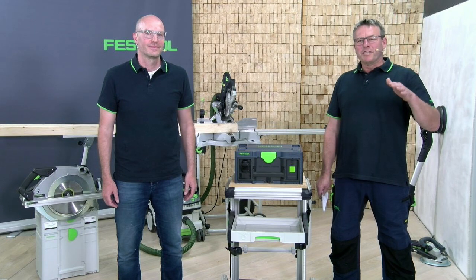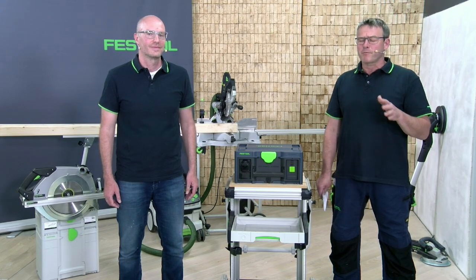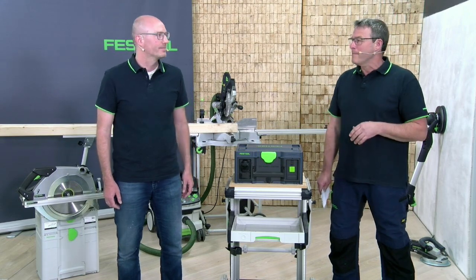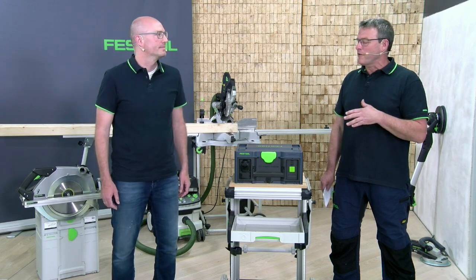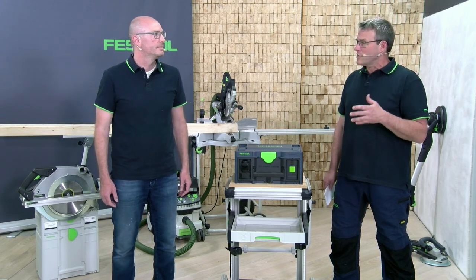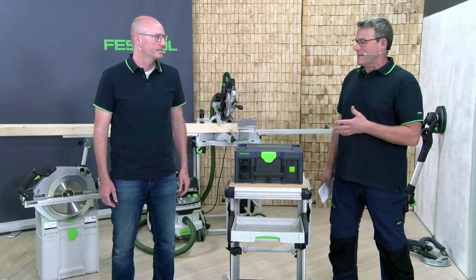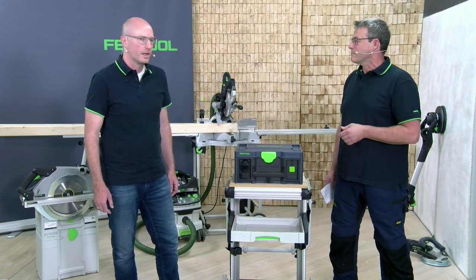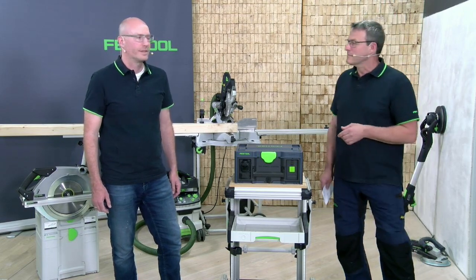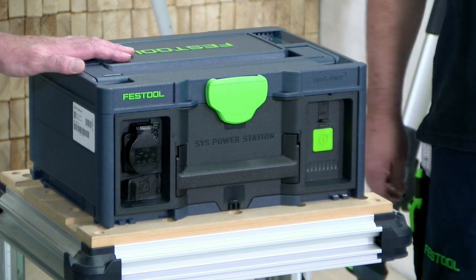Before we go deeper into your questions sent to headquarters, we have prepared videos and applications. But first, we want to give people seeing this for the first time a little input. What is the Sys Power Station? The Sys Power Station — we say it is a mobile power socket. We have battery cells inside, and on the front there is a socket where you get 230 volts AC power.